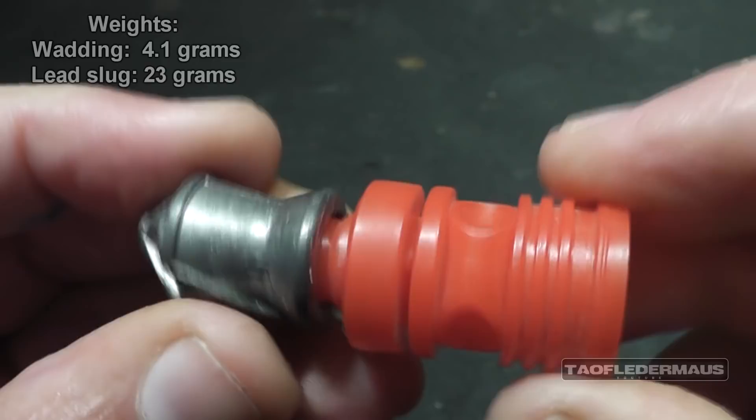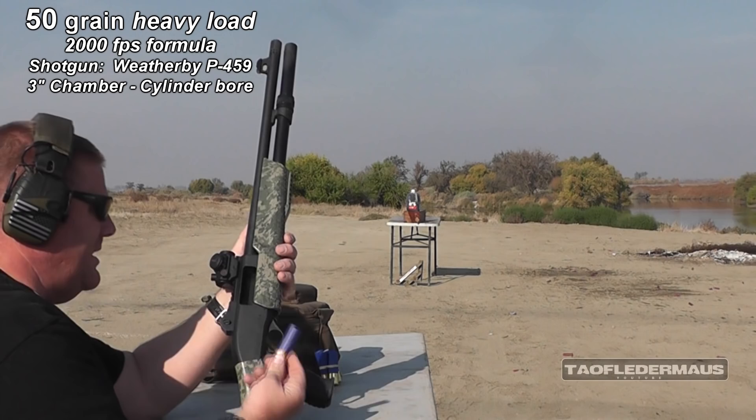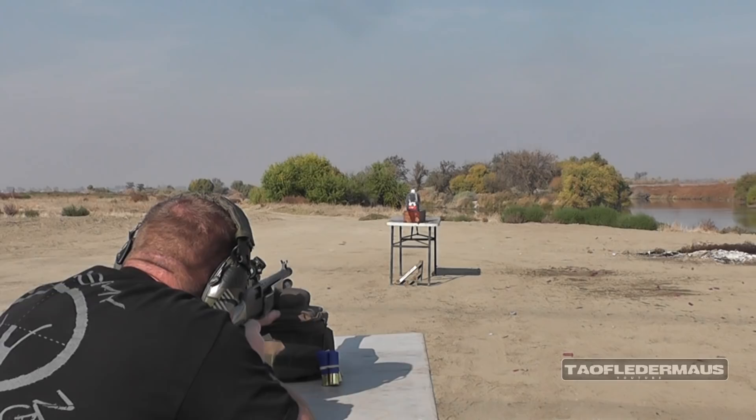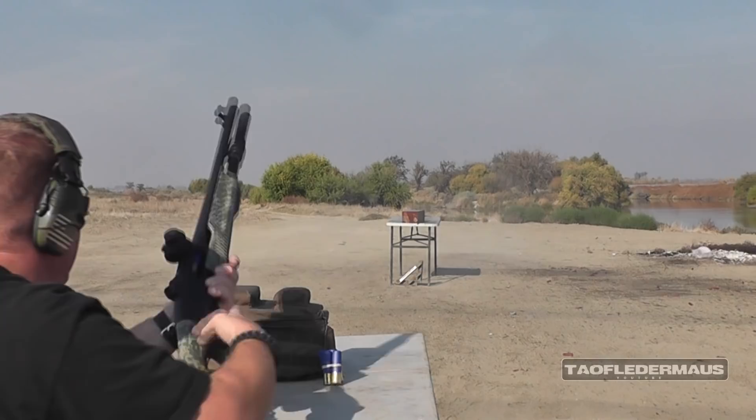Chilling with the LBC. 50 grains. Prepare for punishment. It punishes the shooter and the target. I am ready.